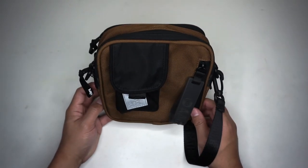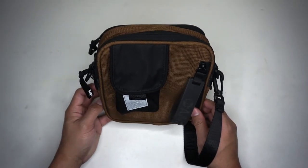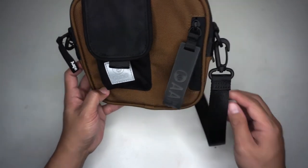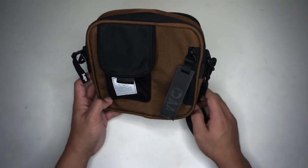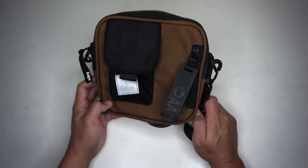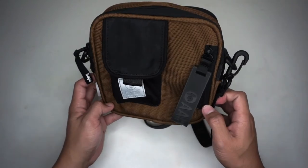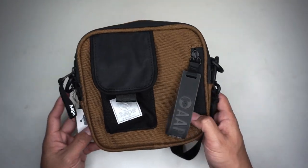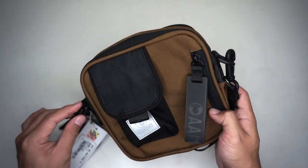Two thumbs up on this brand for this nice crossbody bag. What can you say about this bag? Feel free to comment below. Thank you guys for watching — please like and share this video, hit the notification bell for my video updates. Thumbs up is appreciated, see you on my next video, God bless!